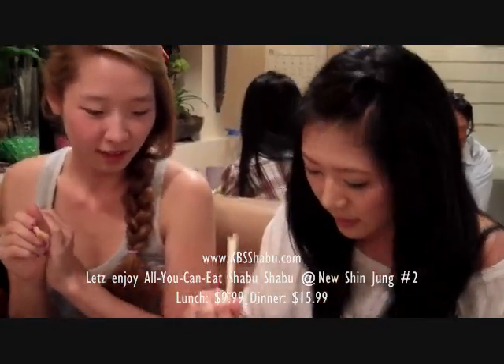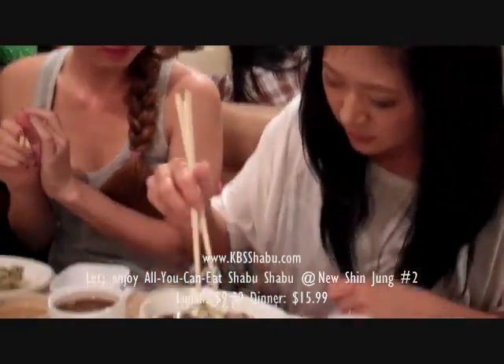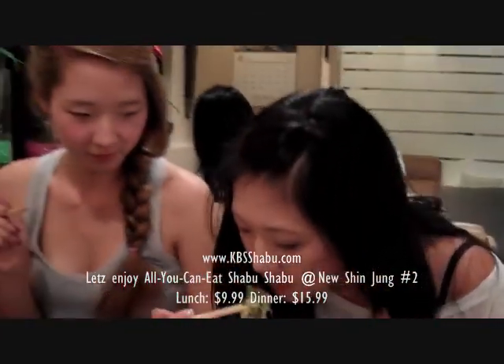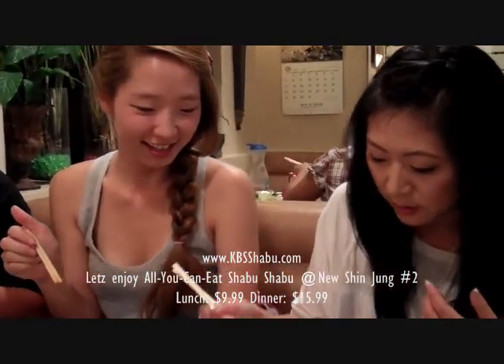I've actually never tried shabu shabu before, so I'm going to go ahead and try a bite. Make sure I get some vegetables. It's going to be hot, so you got to be careful. I'm going to test how hot it is — okay, I think I can take it. Dip it in the daikon ponzu sauce.